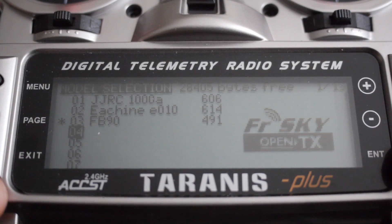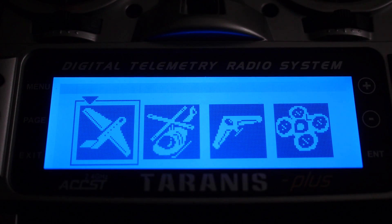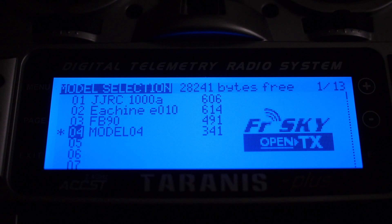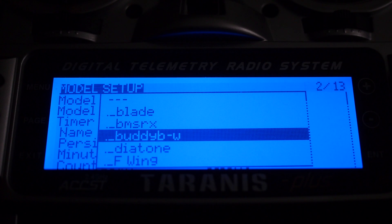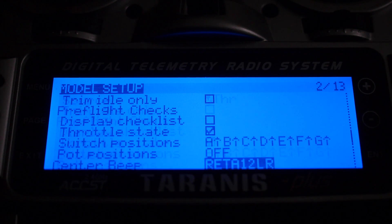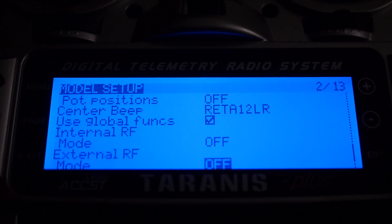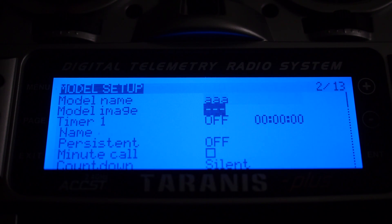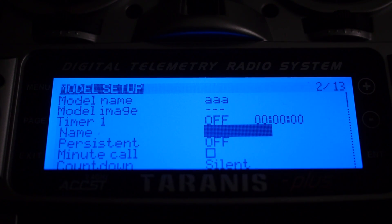The first thing I'll show you is how to set up a new model for the eShin E10 with the Taranis 9XD+. It's just a matter of creating a new model — I don't like using the wizard so I'll exit out of that. Give your model a name, something like E10. Move down all the way to the module section, make sure the internal module is off, advance to the external module, select PPM, and the rest of the settings can be left as default.